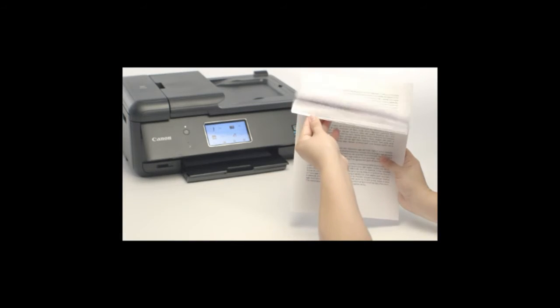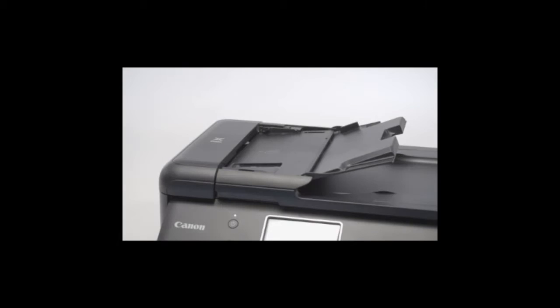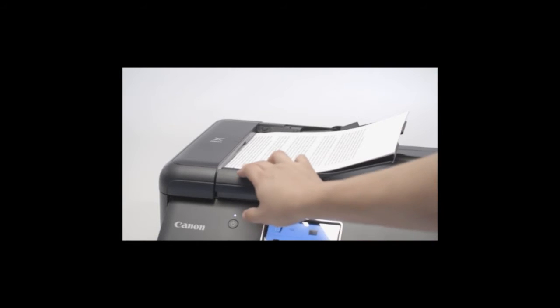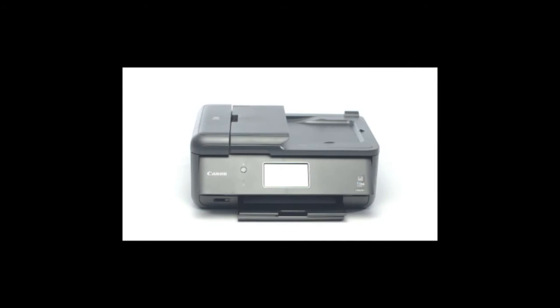Then, neatly stack the documents on a flat surface to align the edges. Insert the top of the document face up into the ADF until a beep is heard. Then, adjust the document guides to the width of your document. The ADF is meant for plain paper documents only.